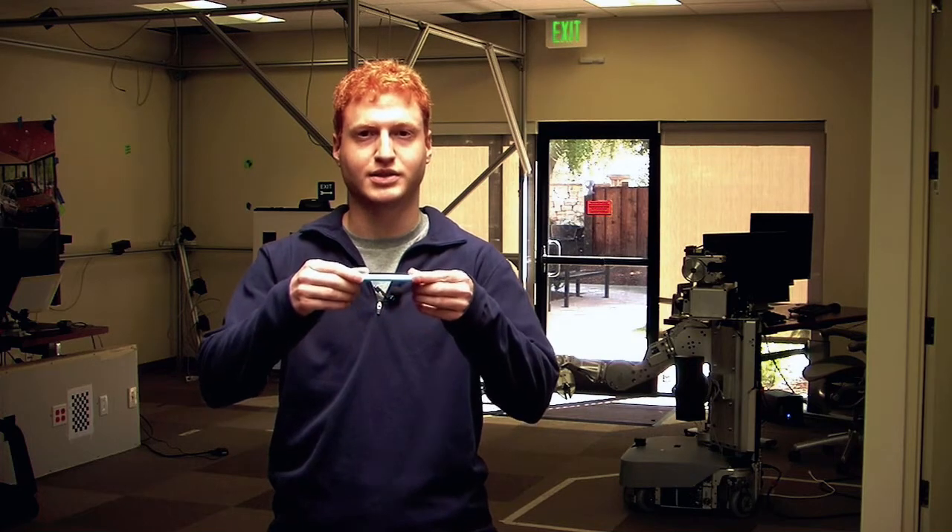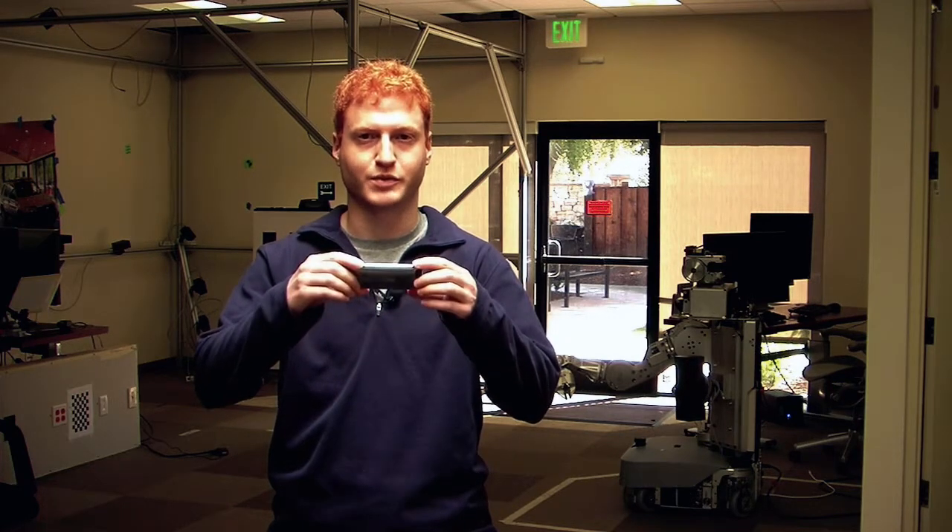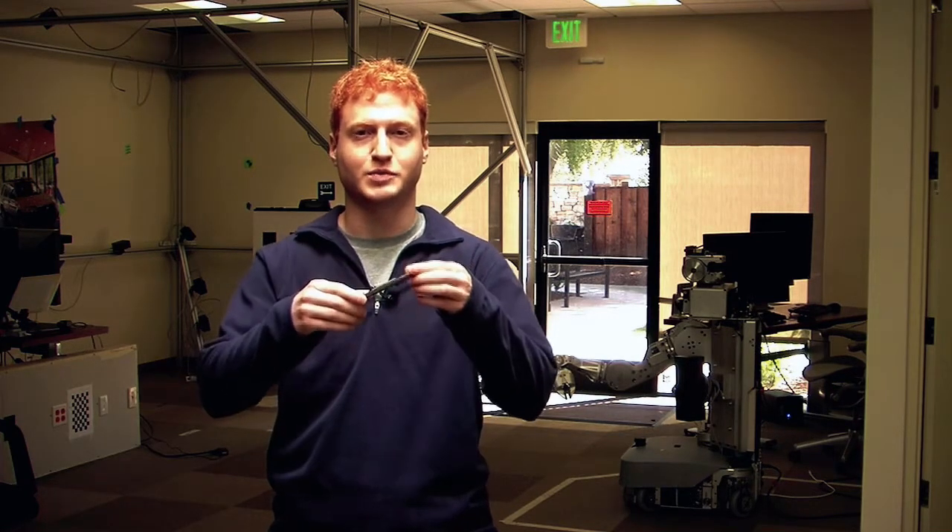So we control the robot like this — forward moves it forward, backwards moves it backwards, and left and right spins it around its axis.